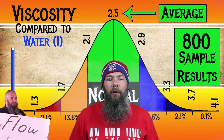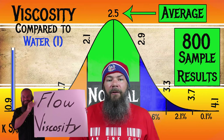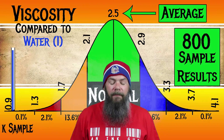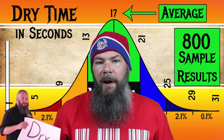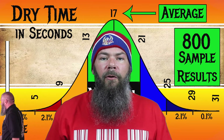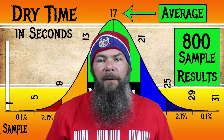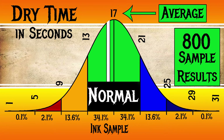I test viscosity or flow using a tilt test that I've linked in this video. For the inks I've tested, I have found an average viscosity of 2.5, with the realm of normal being from 2.1 to 2.9. Deatramentis Night Blue has a viscosity of 2.36, making it normal. To find my average dry times, I use my writing samples done on Clairfontaine, Tomoe River, and Rhodia paper — averaging all six of those numbers. For the inks I've tested, I've found an average dry time of 17 seconds, with the realm of normal being from 13 to 21 seconds. Deatramentis Night Blue has an average dry time of 16 seconds, making it normal.